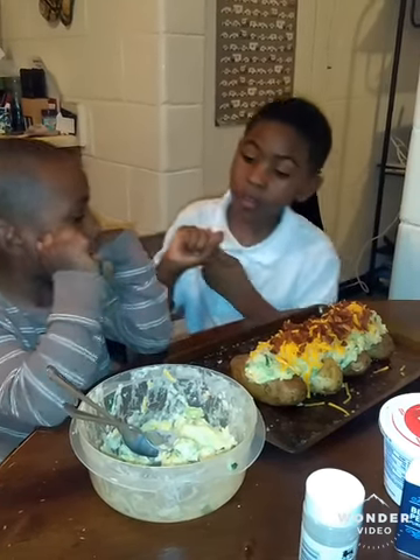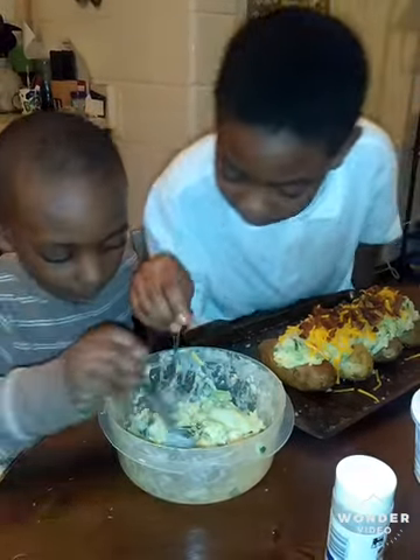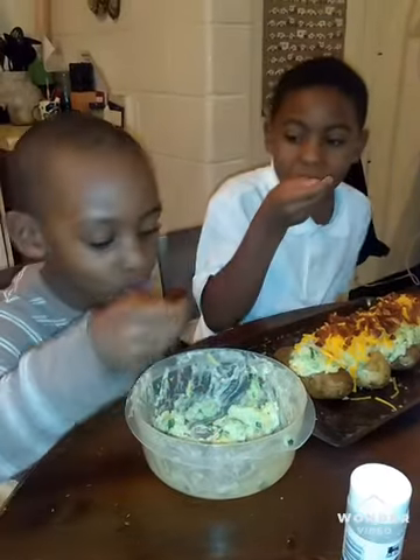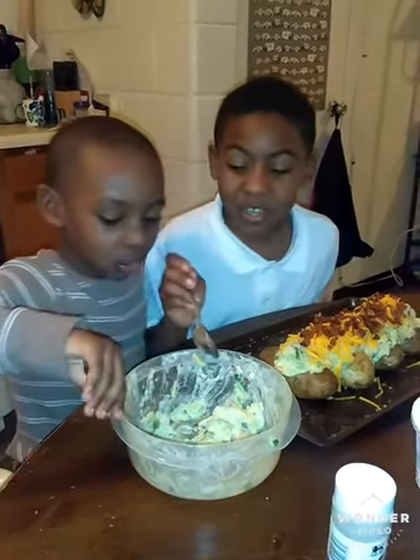So now we are going to paste a little bit of this. Mmm. Good.